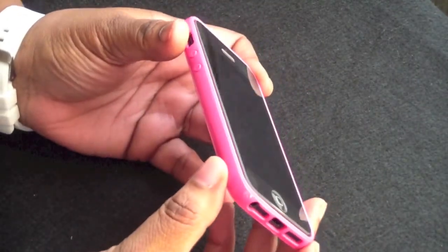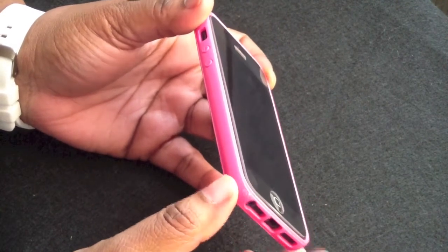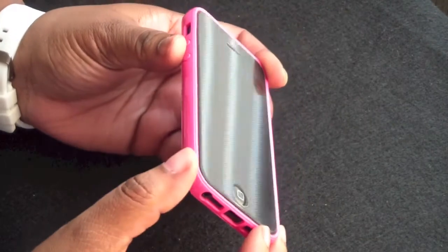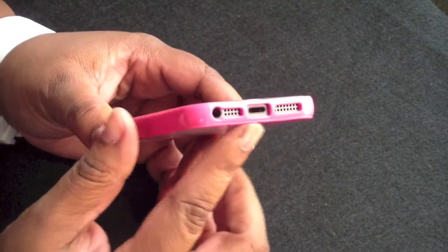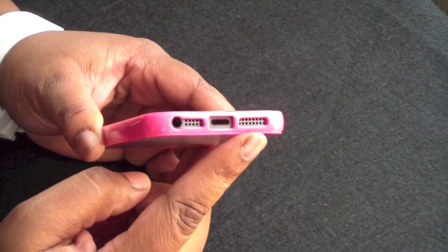I don't have any kind of lay-on-the-table design here. I do have a glass screen shield on, but even without it, it still didn't have a lay-on-the-table design. On the bottom you have three cutouts for your headphone jack, your mic, your lightning connector, and your speaker.